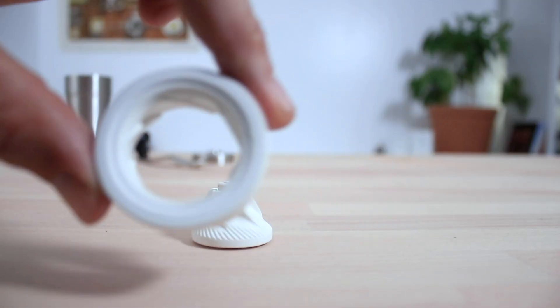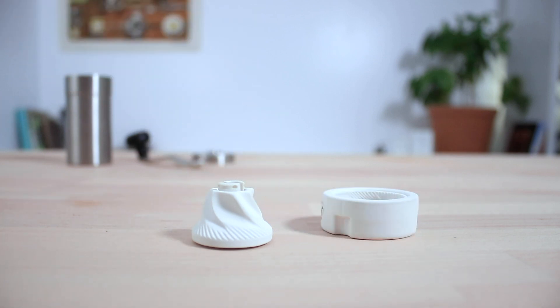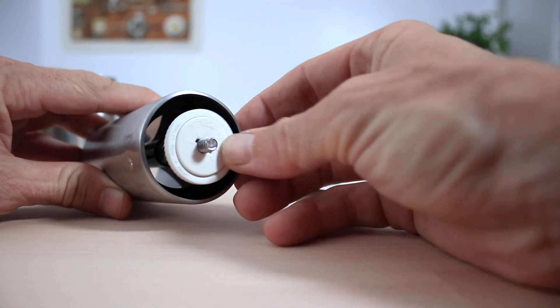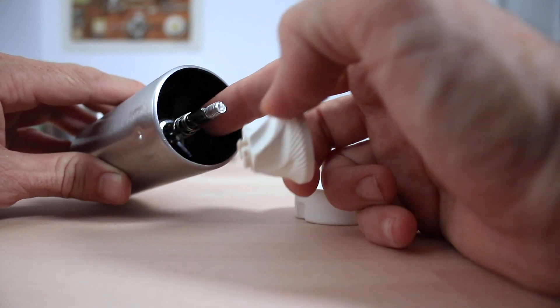The Porlex grinders use Japanese ceramic conical burrs that are really well made and remain sharp for an extremely long time if taken care of. The grind consistency is better than expected, as it is supported by a spring that keeps the inner burr in place without too much movement whilst under load.